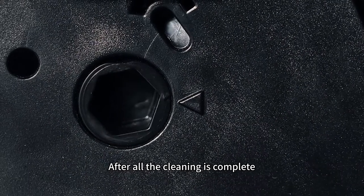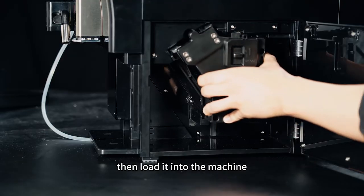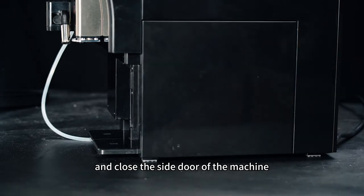After all the cleaning is complete, adjust the brewing core position, then load it into the machine, and close the side door of the machine.